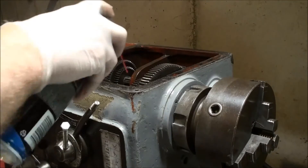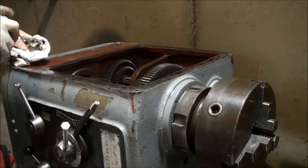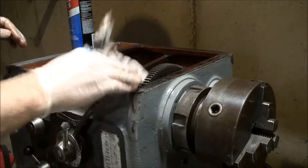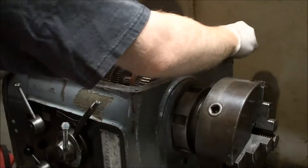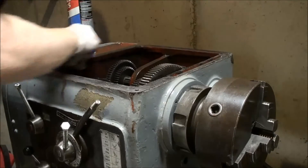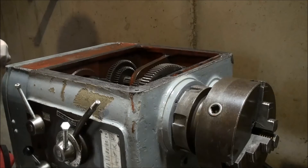Up next is brake cleaner. I'm going to spray the rag because I don't really want to change the oil in the transmission again. The oil that's in there now is probably about a week and a half old, so I'm trying not to waste that — it wasn't exactly cheap.